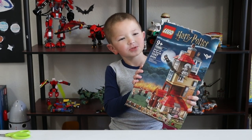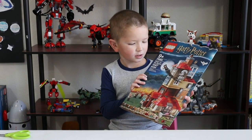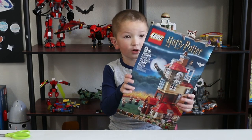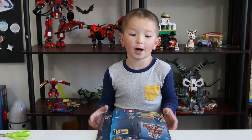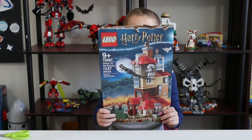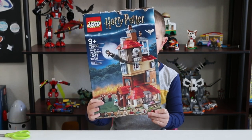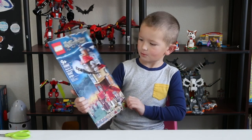I think my dad got this for like $120. That might not be the price in America because we got this set in Florida. Anyway, this is a really good one.